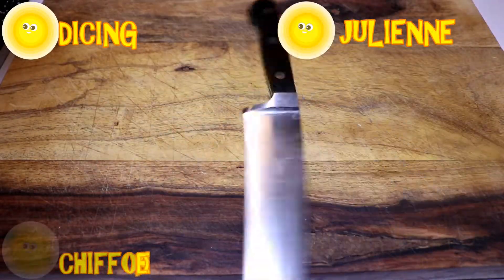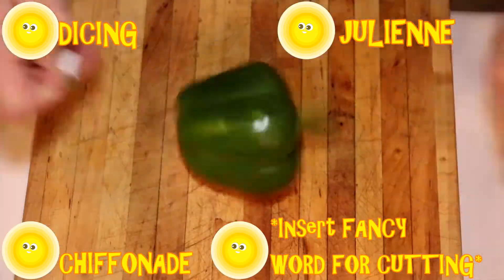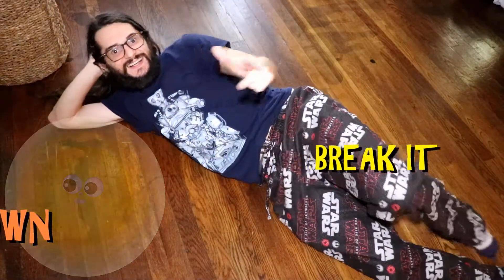If you've ever wanted to learn how to slice, dice, mince, chiffonade, prifonade, dilifonade — those are fake — or any of the basic techniques of cooking, you're at the right place.